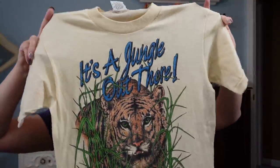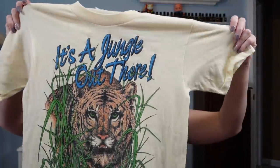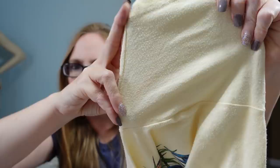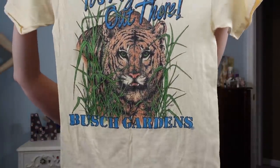We're almost done with the vintage shirts — I think this is the last one. It's a vintage Busch Gardens shirt that says 'It's a jungle out there' with a tiger print. This one I think is the coolest out of all of them. It's a size medium and it is single stitch. There's just a small pink mark on one sleeve, but other than that it's in decent condition. The coloring is a light yellowish beige — that's what it's meant to be. I put this on auction with a starting price of $19.99.